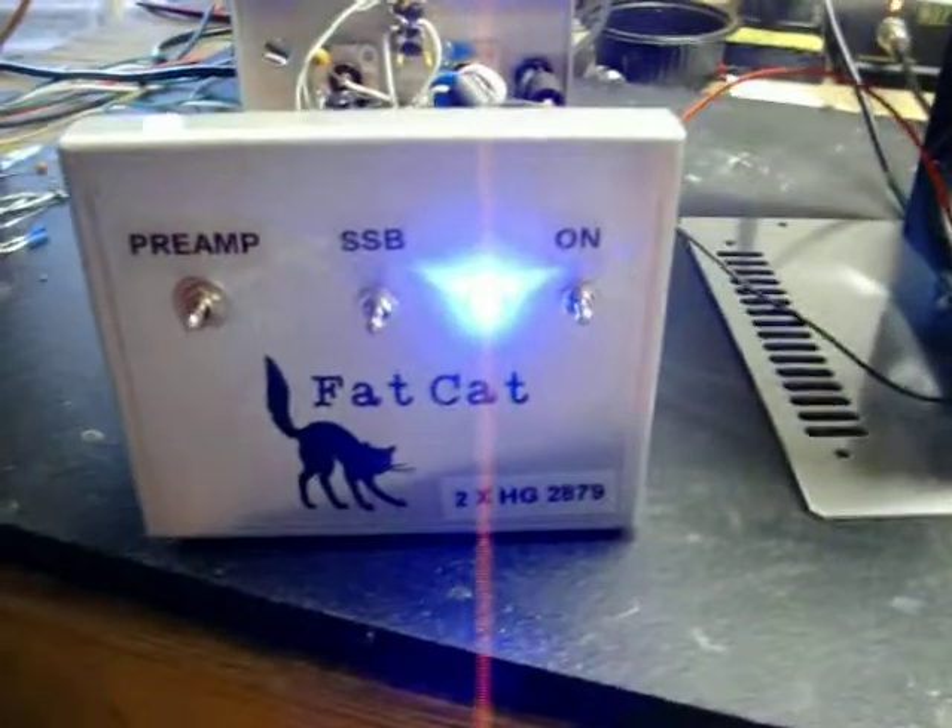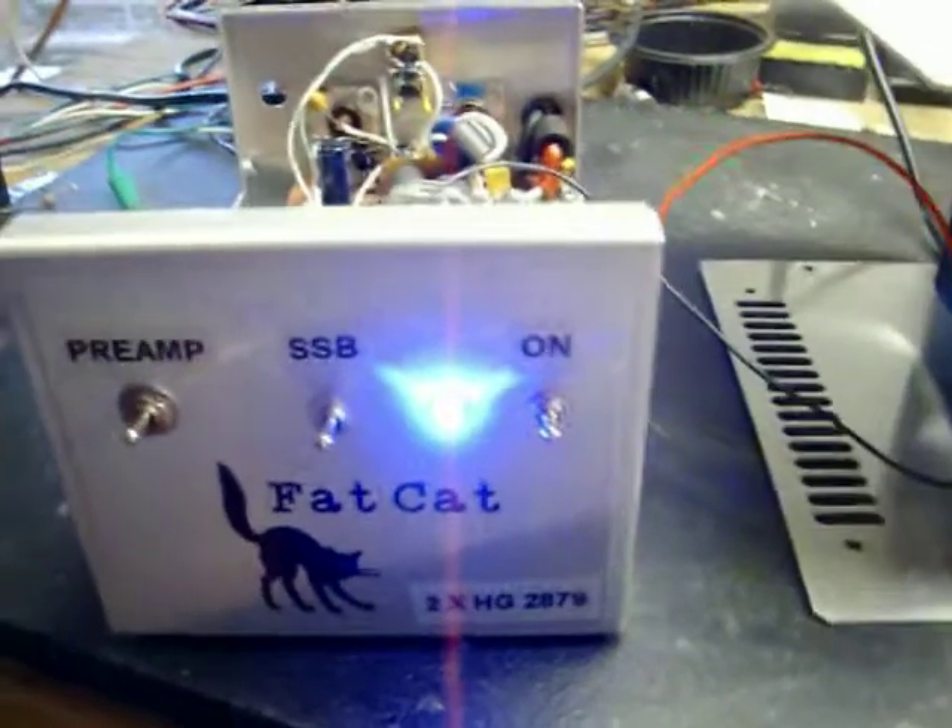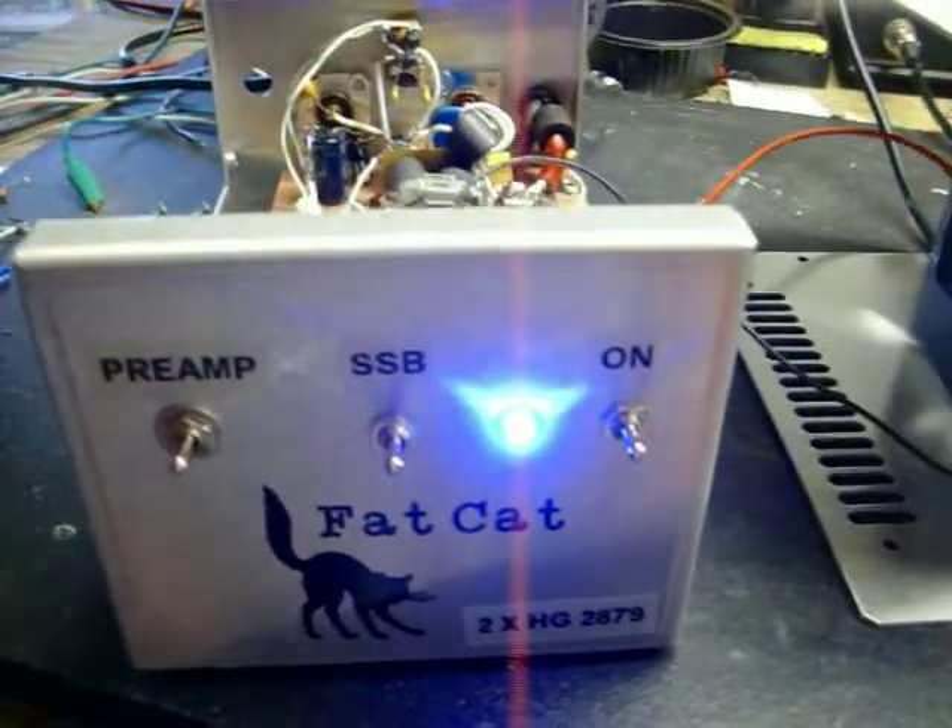Here we are at Fat Cat Amps — 10 meter only, well, 2 through 30 megahertz.